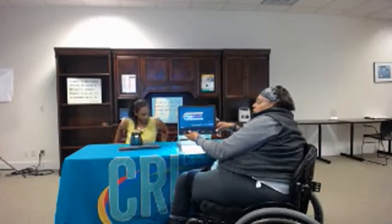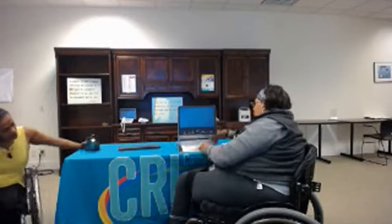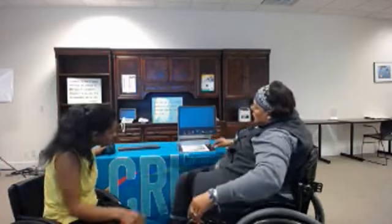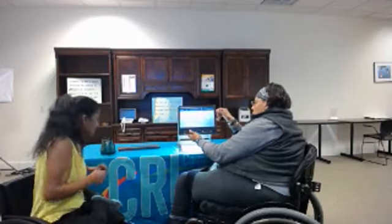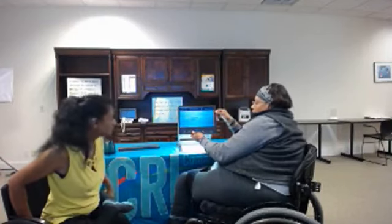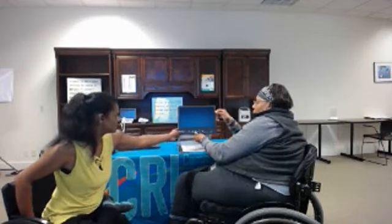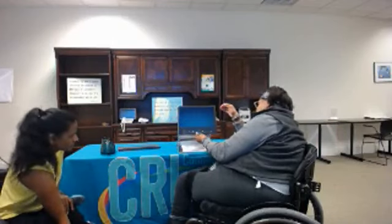Did it come with a charger? No. Show how you did that zoom again. The zoom? I think I did not. It enhances it to where you can see it. I do apologize. You can see it if it's in the box.